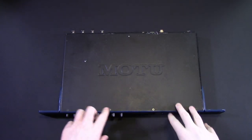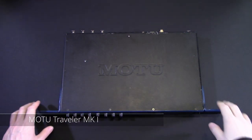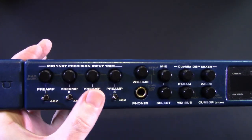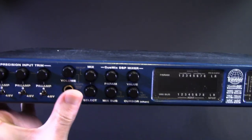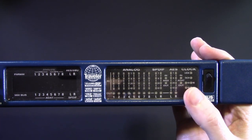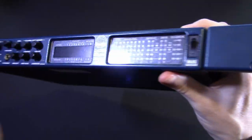Hey beautiful people, this week we are taking a look at the MOTU Traveler MK1. This one's a little worse for wear — it's from 2005, a year when the Kyoto Protocol went into effect, Star Wars Episode 3 came out, and most importantly they released this piece of kit: this blue magical box.